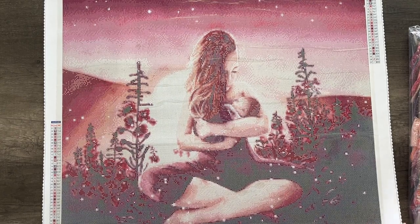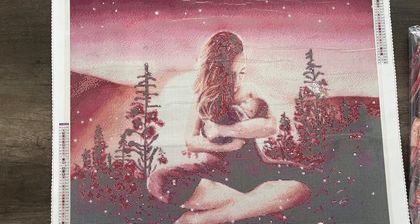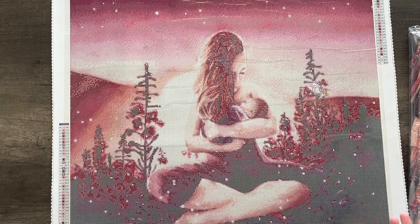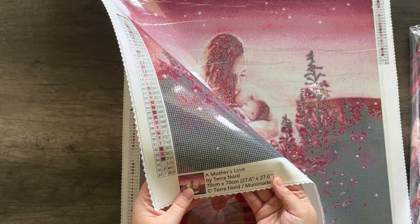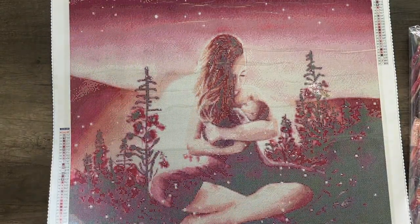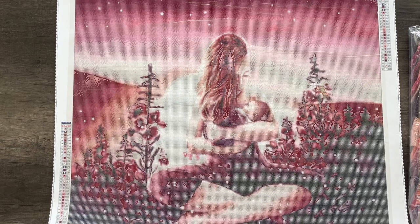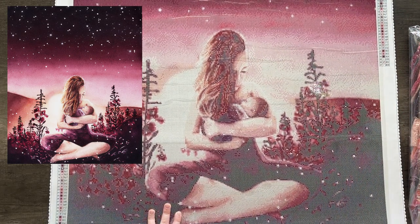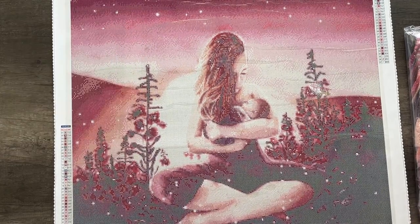I'm not sure why I decided to do this one so large. I typically get render previews back and pick a size that does the art justice. For whatever reason, I chose 70 by 70 centimeters, which comes out to a little under 28 by 28 inches. That is very large — it is a square. The actual artwork itself has more blank space above her head, but I decided to crop it. I guess I just didn't picture in my head how big a 70 by 70 would be.